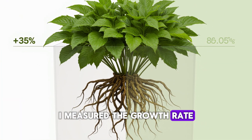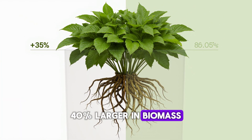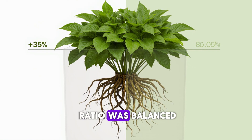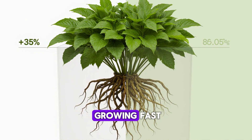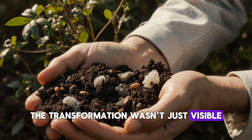I measured the growth rate. On average, the treated plants were 30-40% larger in biomass compared to the control. But what's even more important, their root-to-shoot ratio was balanced — meaning they weren't just growing fast, but growing strong. The transformation wasn't just visible, it was measurable.